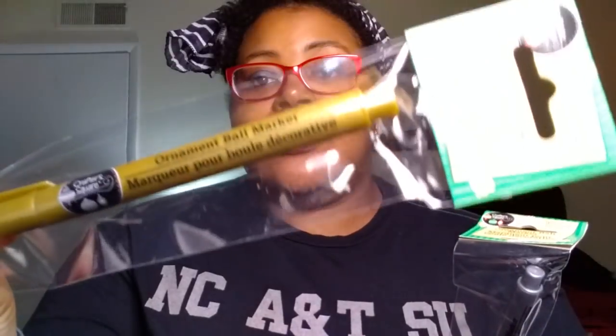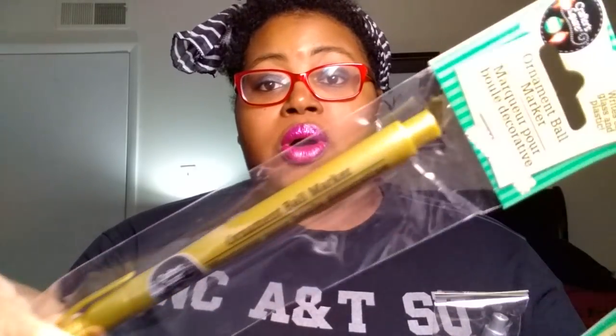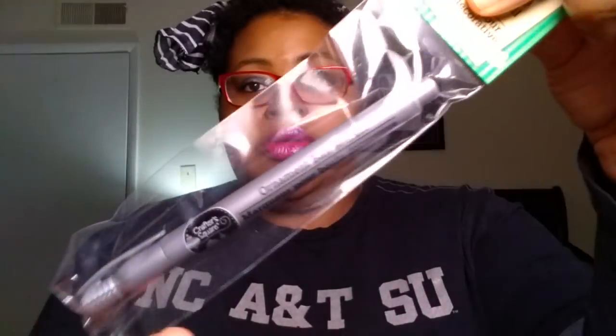I finally found the ornament ball markers. This is by the Crafter Square brand, and I did find all three colors that I believe they have out right now. I got the gold. What's so special about these and why everyone is picking them up is obviously for the customizable crafty Christmas ornaments. They have other uses too — they write on glass and plastic. I will be using the silver and white to write on the DIY ornaments, and I can also use them to write on the customizable journals I'm making currently. I did pick up the gold, the silver, and the white.